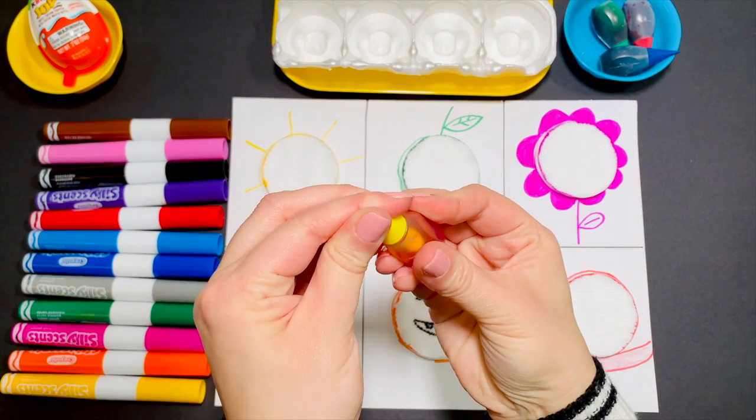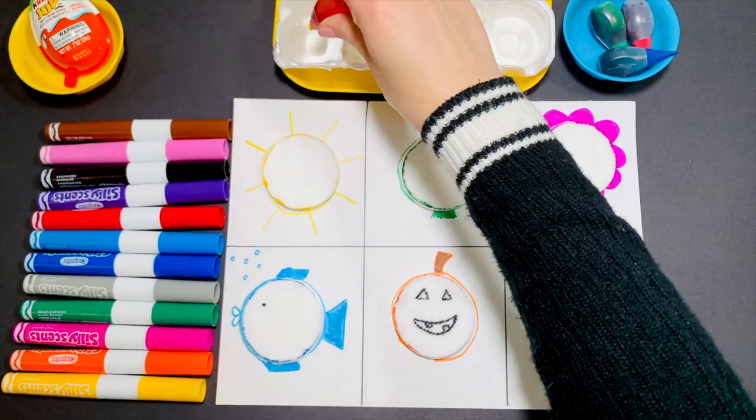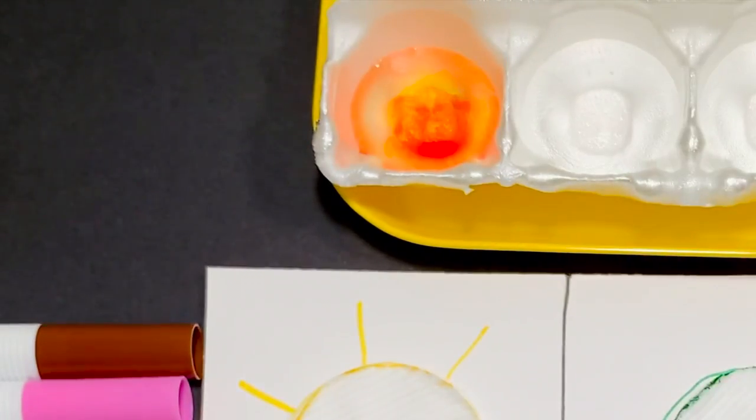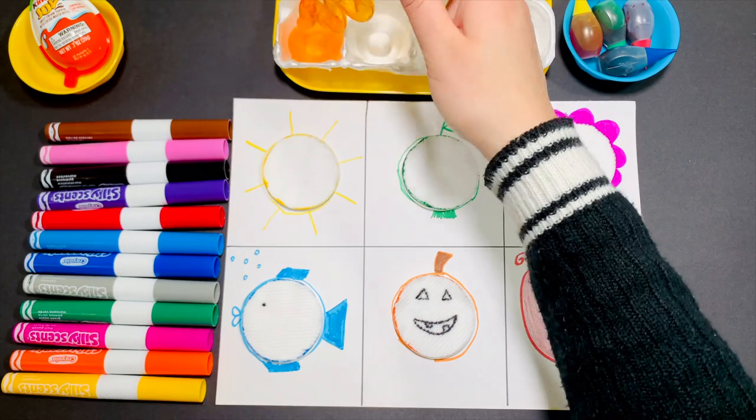Add two drops of yellow. Use your pipette, sponge, or paintbrush to spread the water.